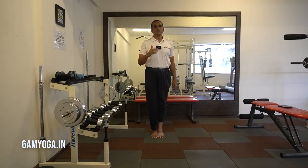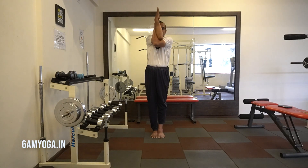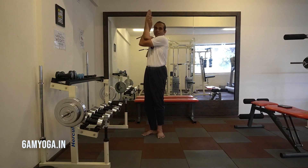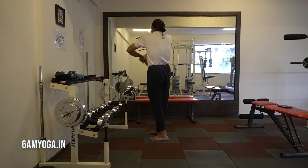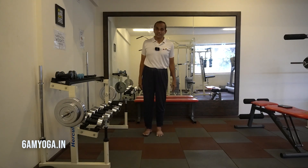So this is the Eagle Posture. Let me recap the benefits of the asana. It's a balancing pose, therefore it improves focus and concentration. Due to the coiling of the arms, it improves the flexibility of the shoulders and all the joints on the arms. Due to this coil, you can see the backside of my lungs expands, therefore it improves the breathing capacity.